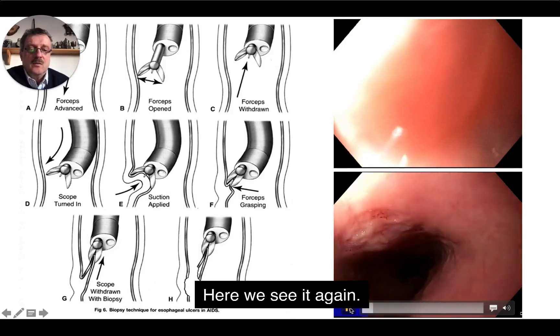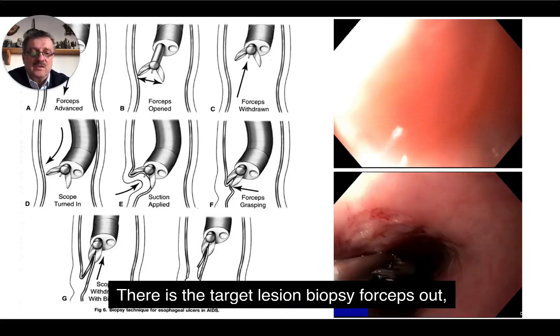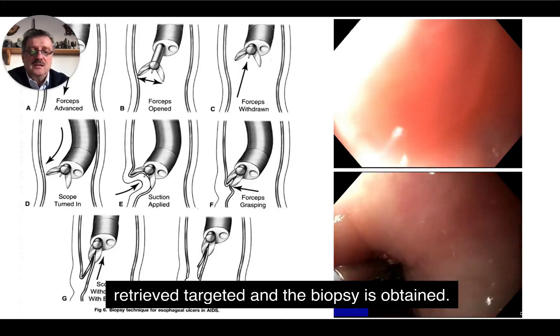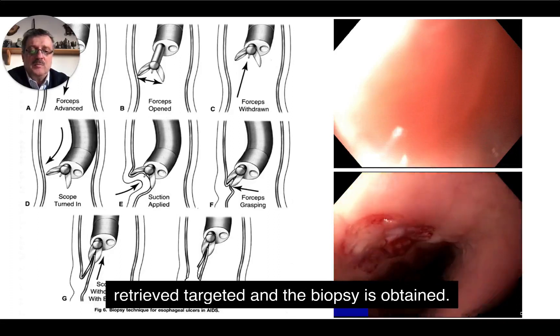Here we see it again. There is the target lesion, biopsy forceps out, retrieved, targeted and the biopsy is obtained.